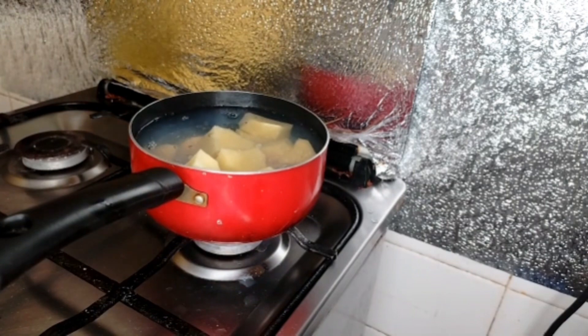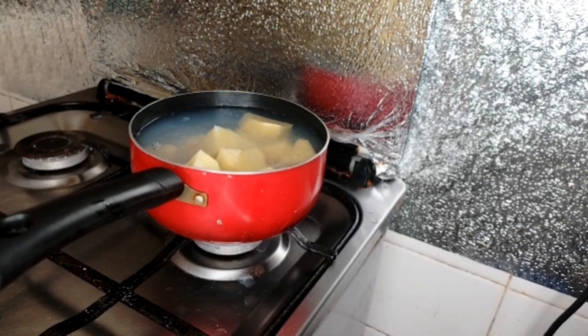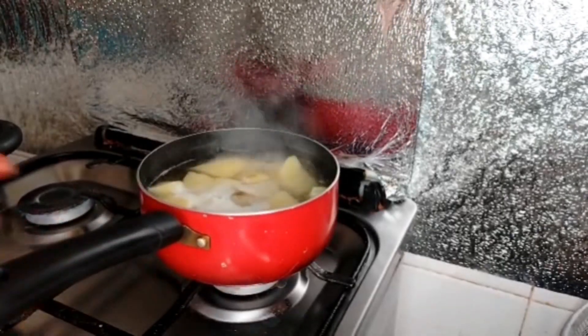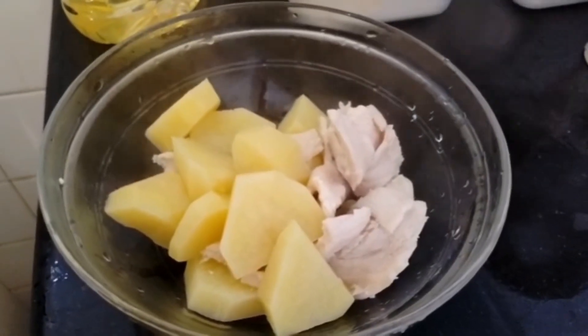We will boil the chicken and potatoes in simple water and then add some other ingredients. Just add some salt for taste. Then we will wait for it to boil, and once boiled, we will shred the chicken well.